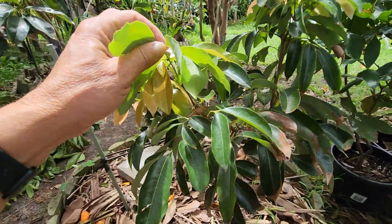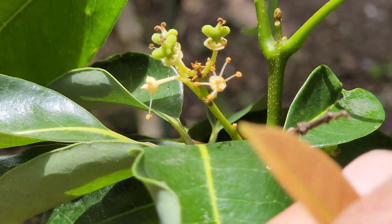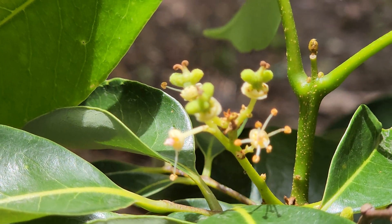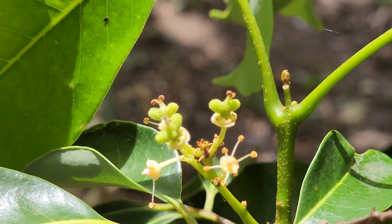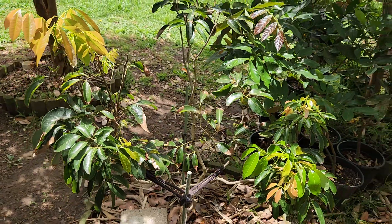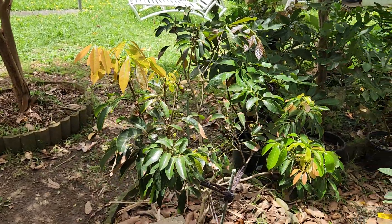Something is setting on the Bosworth lychee — let's get closer. Yep, there you go — something's going on there. So we'll see what happens. Good signs all around on the Bosworth, which I think is also known as the B3.